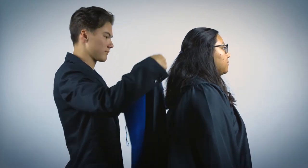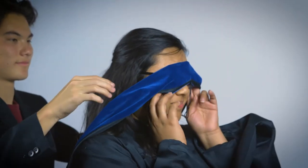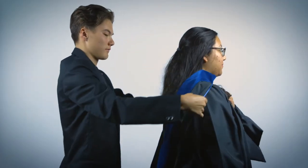Carefully place the hood over the graduate's head. If you find yourself knocking down eyeglasses or making contact with their face, you are not extending far enough. If needed, ask the graduate to bend their knees slightly to allow for easier placement.